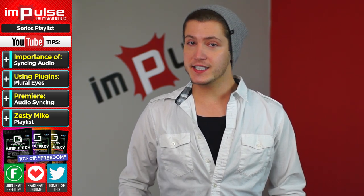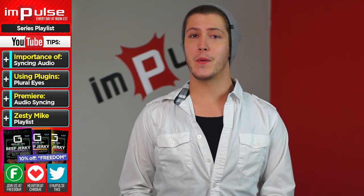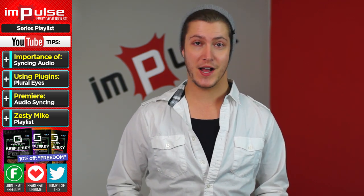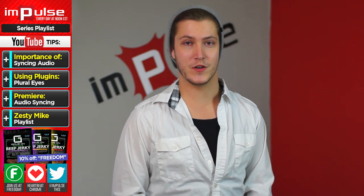What's up everyone, my name is Zesty Mike and today we're gonna be answering another one of your questions: how to sync up audio. Whether you're a gamer or a filmmaker, you'll often be faced with the challenge of syncing up audio. By syncing up audio, you have the ability to get much better audio in your end result.